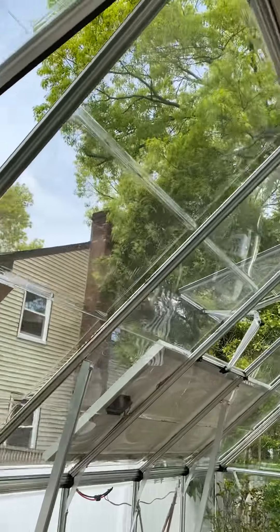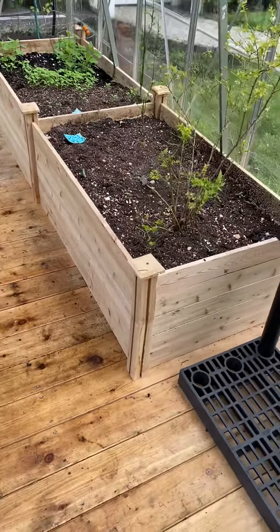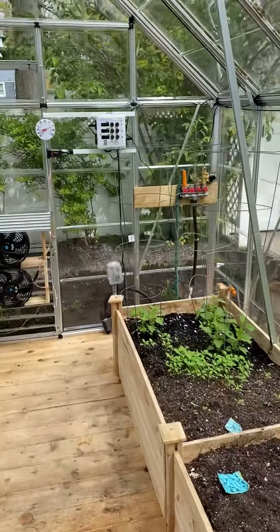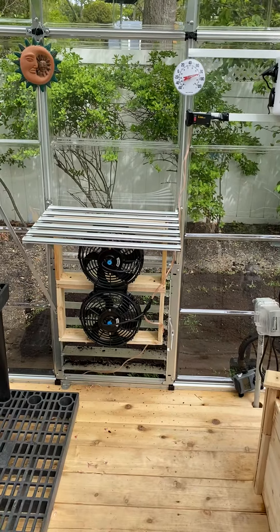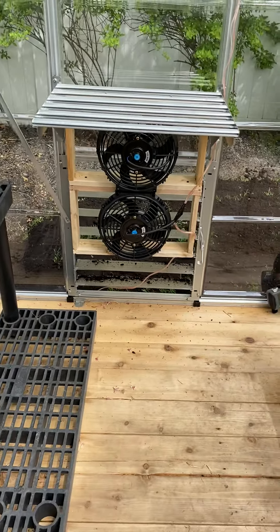Automatic openers. My wife installed some raised beds — we went with cedar. And of course we have the Clips environmental controller with 12-volt fans. They're really car fans we got from eBay, $35 for the pair.